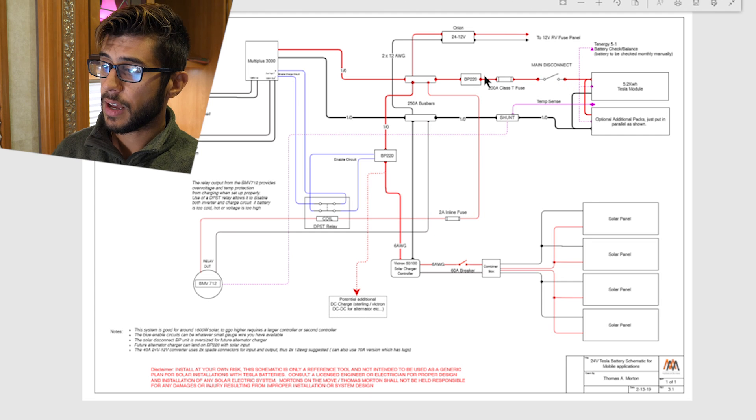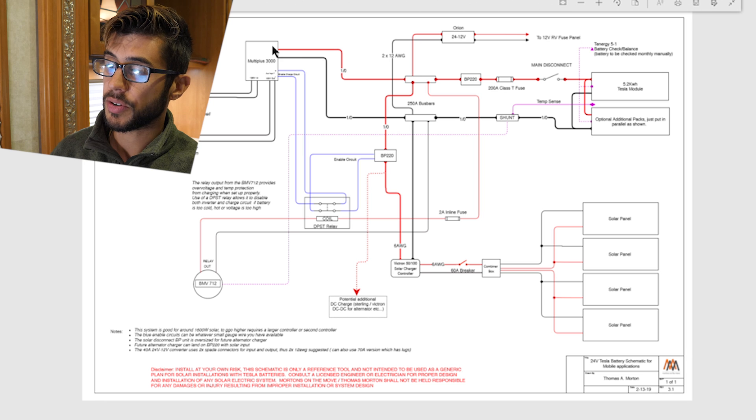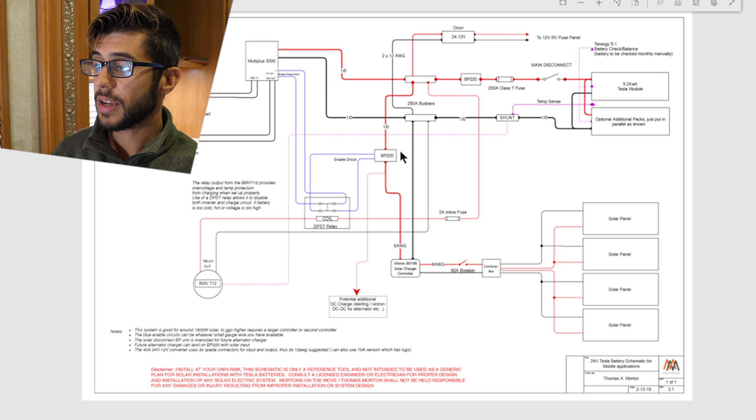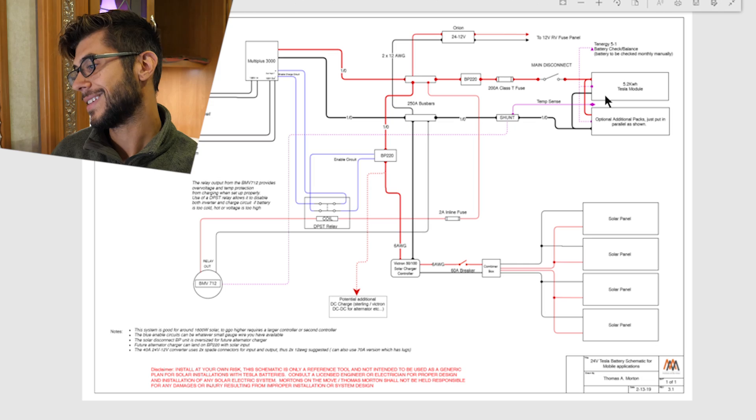Coming on the power positive lead, nothing's really changed in the actual wiring. We still use two bus bars. I did add a main disconnect right off the batteries — I didn't have that before, as we were just using the BP-220 as our primary disconnect and disconnecting it by disconnecting its enable circuit, but it doesn't completely take the system down. So it's really good to have a main disconnect in your system. Off the two main bus bars, we power our DC 24-to-12-volt converter to power our DC loads in the RV, and we also connect it to our MultiPlus 3000 24-volt unit that powers the 120-volt system. The MultiPlus both uses power into it and also pushes power out if it is charging. We also have charging coming in from our solar charge controller and solar system that flows into the bus bars and hence into the battery system.